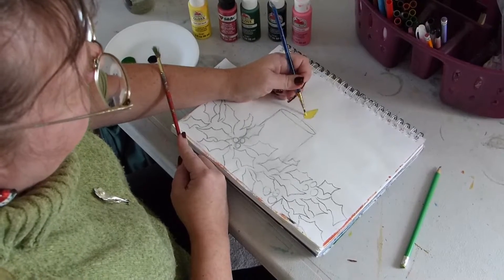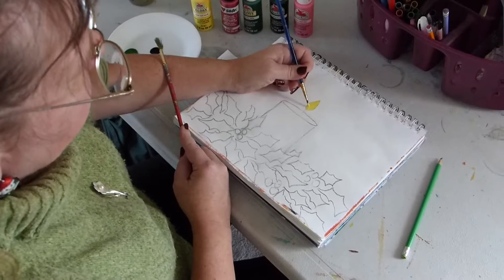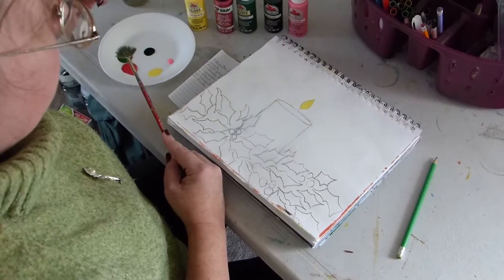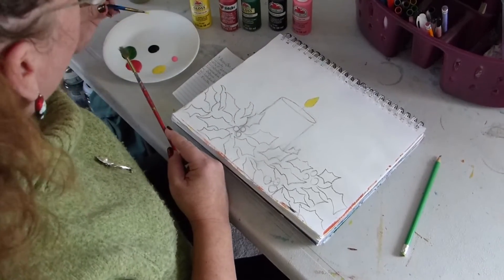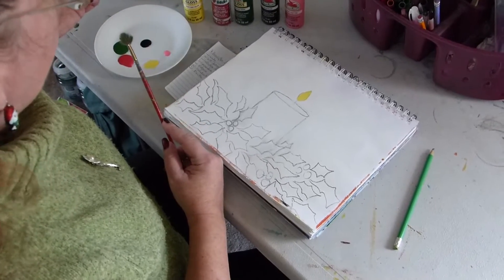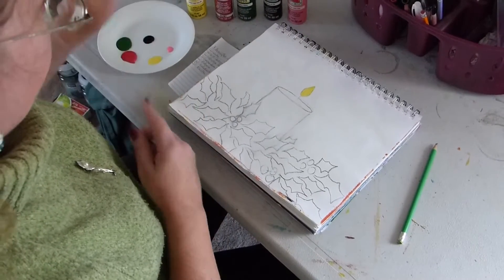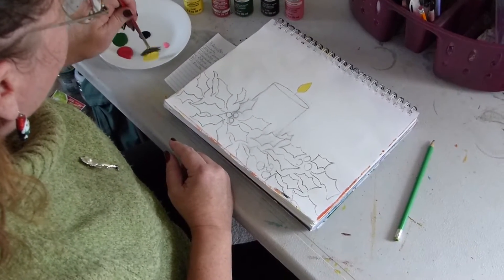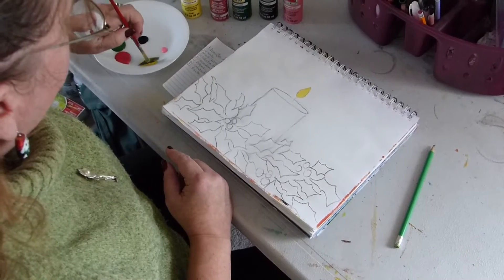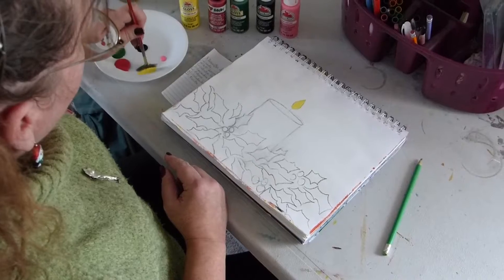The Jewish people celebrate Hanukkah and they use eight candles. And Christmas, we celebrate Christmas with the light of the Lord. So I'm hoping people who celebrate Kwanzaa also have candles — I didn't research that to find out for sure. But today in spreading the light,